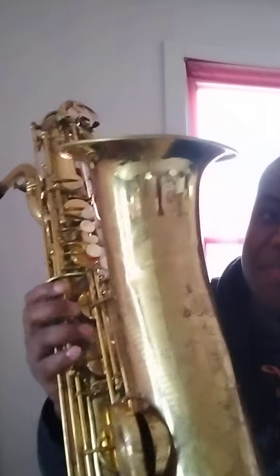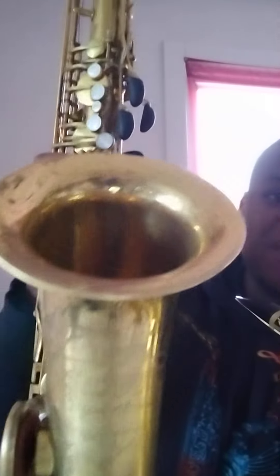This horn is my baby — I love this bari. It's a Keilwerth Superba One, low A. I actually got a tenor version of this too, which is right next to me. I even hope to find an alto version, but they're great horns and these mouthpieces make them tremendously awesome to play.